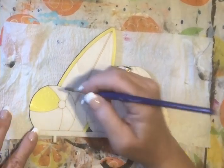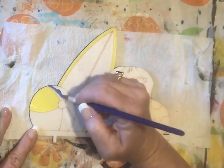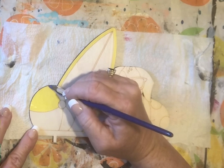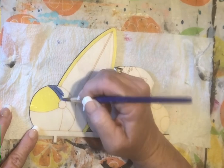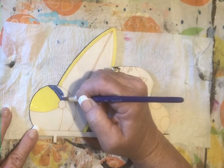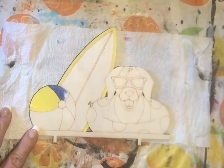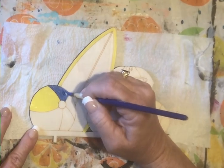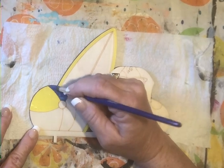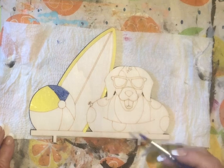Dark blue — let's put that here. I am really just doing this randomly, so I hope the colors turn out okay. I just grabbed a bunch of colors out of my cabinet. We're just gonna give this a shot and see if we can make them all match — that's half the fun of it. If I don't like it, I would just paint back over it all in white, wait till it dries, and paint it again.